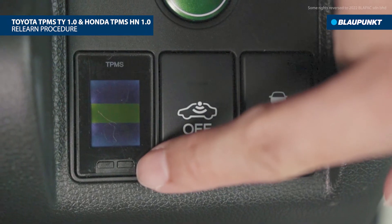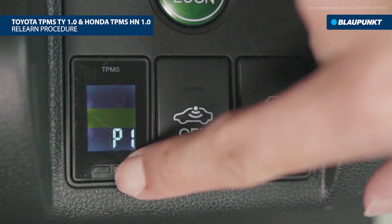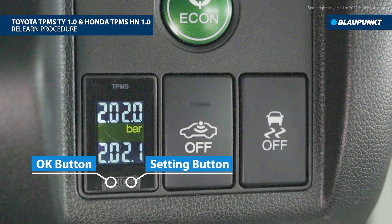Here are the steps for the relearn procedure of Blaupunkt TPMS TY 1.0 and TPMS HN 1.0. There are only two buttons on the TPMS display: the OK button on the left and the setting button on the right.